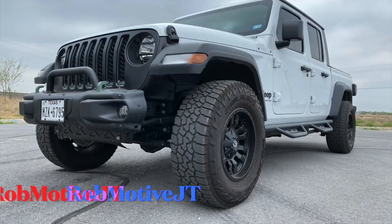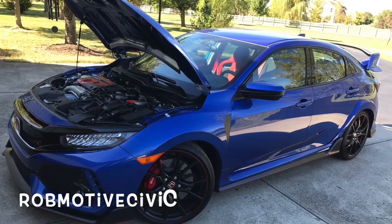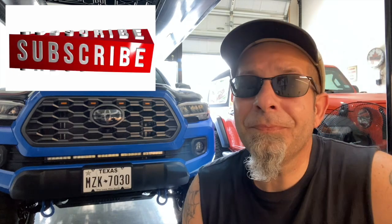So there you have it. I think it looks awesome this way, and there really is no reason to put the TRD Pro-style grill on the front of the Tacoma to make it look awesome, because it can look awesome just like this. Leave a comment — let me know what you think. Do you like it this way, or do you prefer the TRD Pro-style grill? I'd be curious to know. I have two additional channels: Rob Motive JT, all about my 2020 Jeep Gladiator with a little bit of Wrangler thrown in, and Rob Motive Civic, about my experiences with the Honda Civic Type R and the Honda Civic Sport Hatch. Don't forget to click that notification bell, smash that subscribe button on the way out. Thanks for watching, stay safe out there.